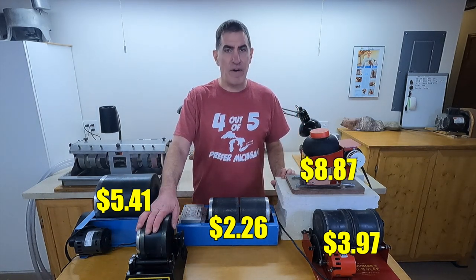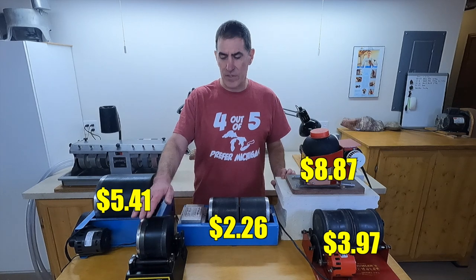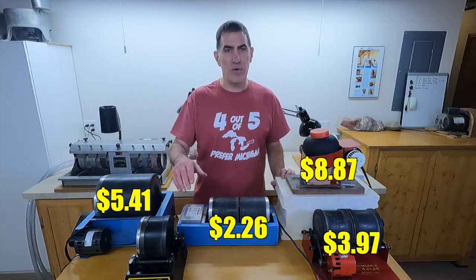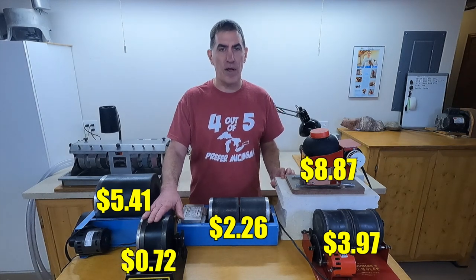The National Geographic is by far the cheapest one to run. It just has a little DC motor in it. The bad news is the motors don't hold up as long as the other motors do, but this only costs $0.72 a month to run.